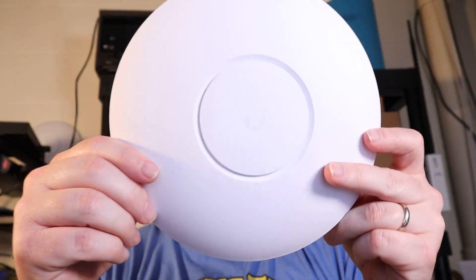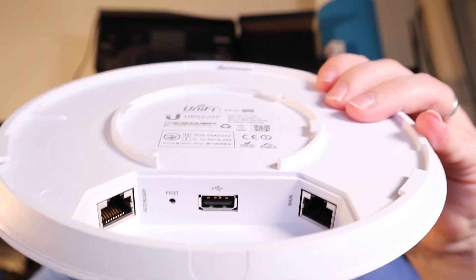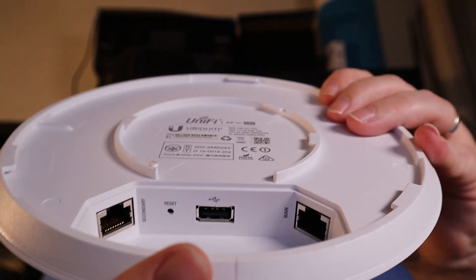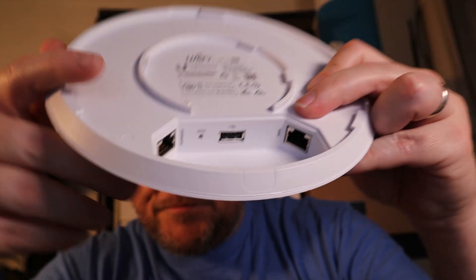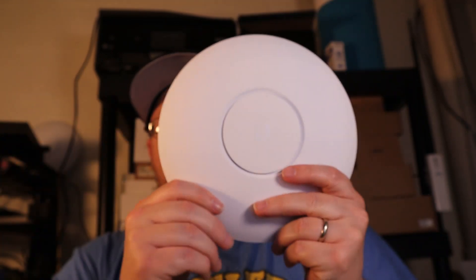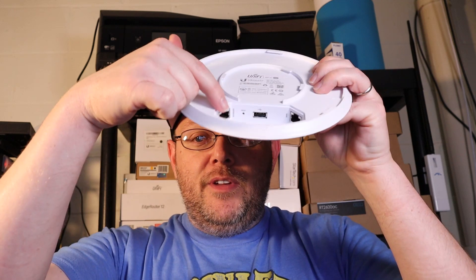What I have here is a Unify UAP AC Pro. If you look on the inside of this, you can see that it's got two ports — a main port over here and a secondary port over here. The main port is going to receive the POE, and the secondary port by default is going to act as a pass-through, passing through all VLANs coming into the main port. So if your port is set up to allow all 10 VLANs coming into main, all of those will then be passed through the secondary port.